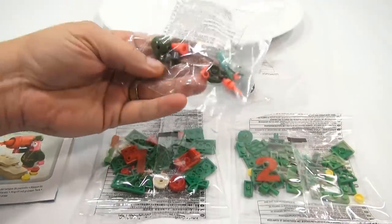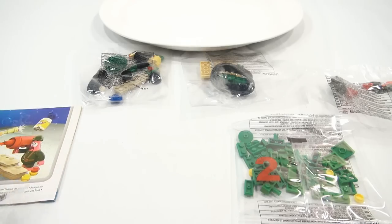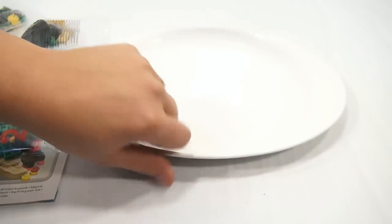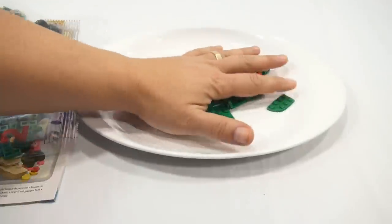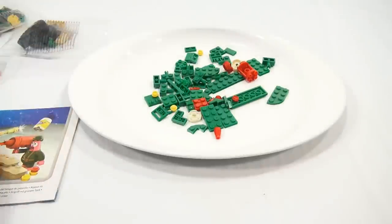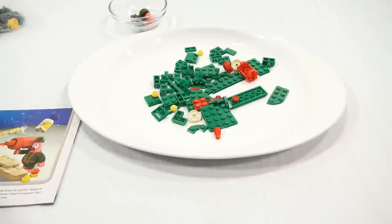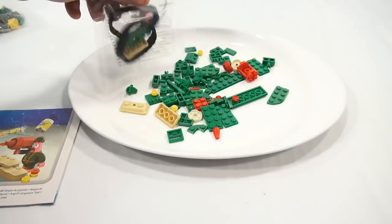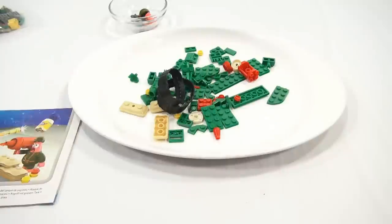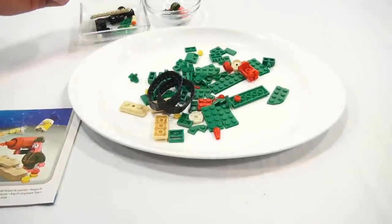This one looks like it's all the Patrick pieces and Plankton. Let me dump some pieces out here. I'll put Patrick in his own little bowl back there. This looks like more tank pieces, and one more bag — this is the last bag. I'll isolate this in its own little bowl too. I can start separating pieces because there's a mayo jar in here somewhere.